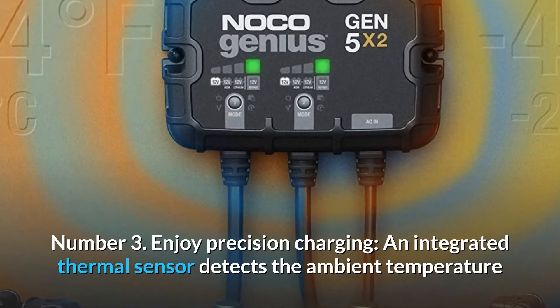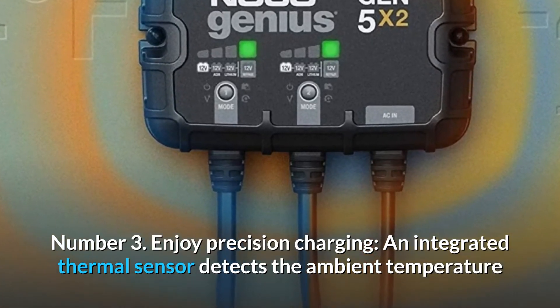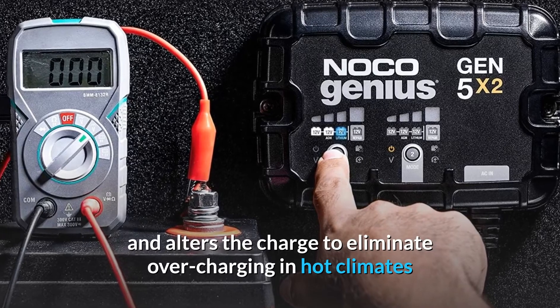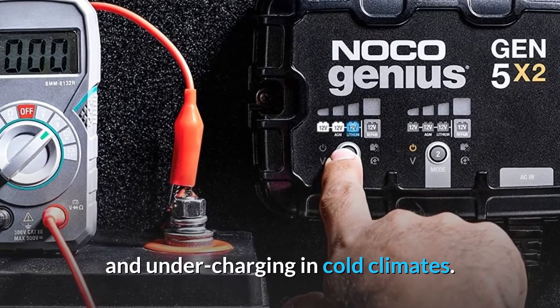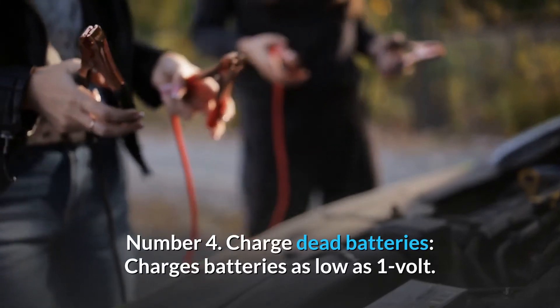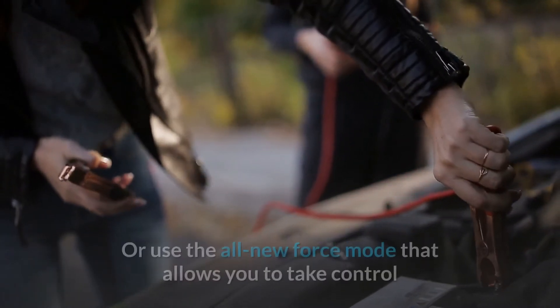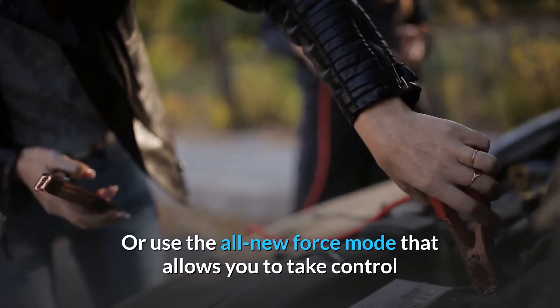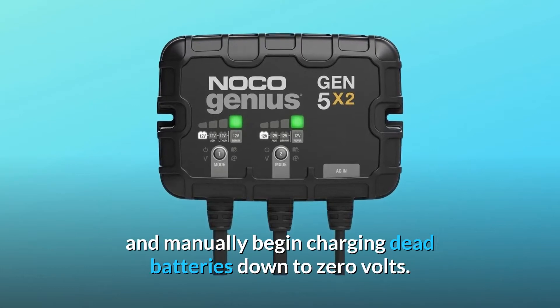Number 3: Precision Charging. An integrated thermal sensor detects the ambient temperature and alters the charge to eliminate overcharging in hot climates and undercharging in cold climates. Number 4: Charge Dead Batteries. Charges batteries as low as 1 volt, or use the all-new Force Mode to manually begin charging dead batteries down to 0 volts.